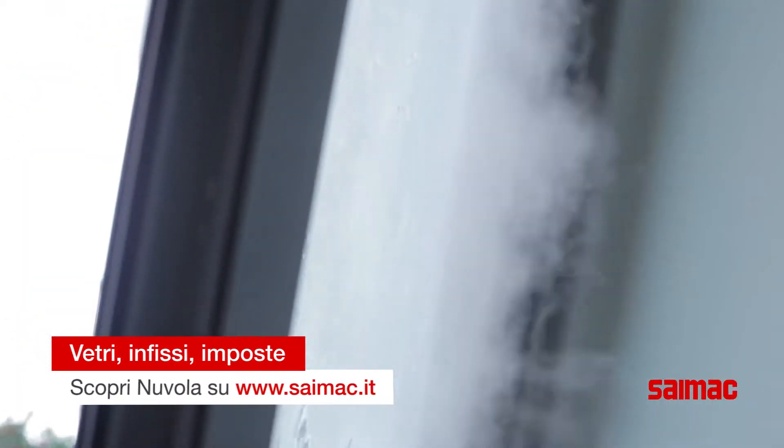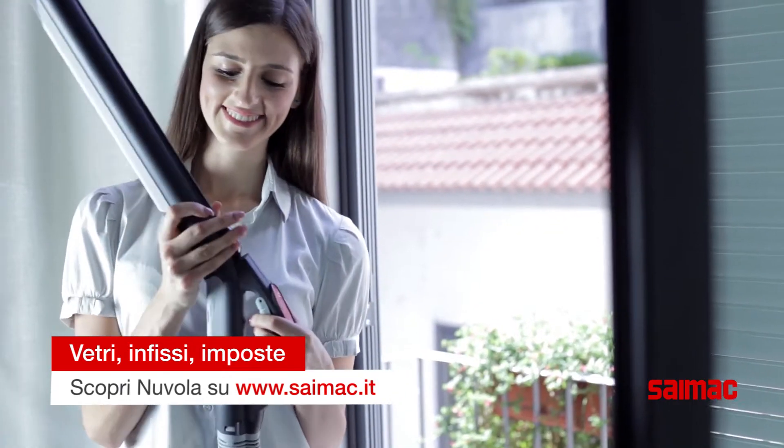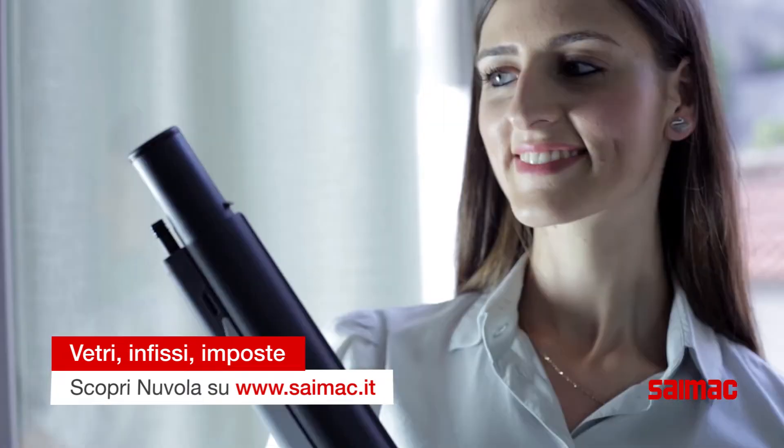Pulisci vetri di qualsiasi dimensione grazie al pulivetro. Con la prolunga puoi arrivare ovunque senza l'utilizzo dello scaletto.